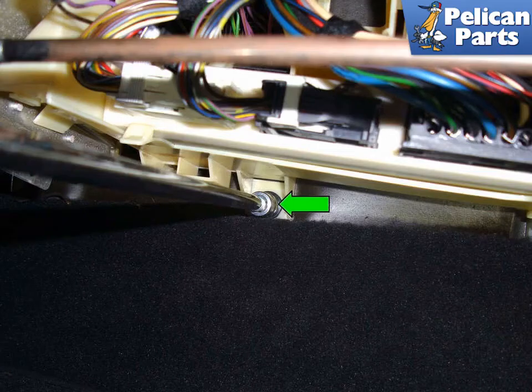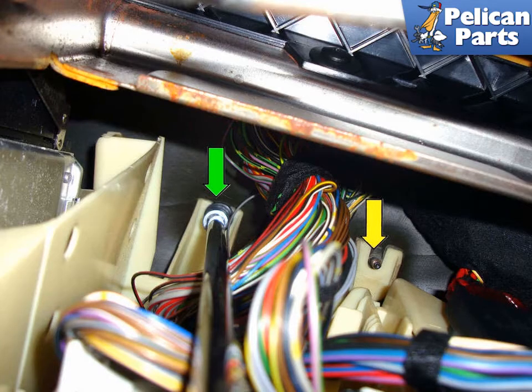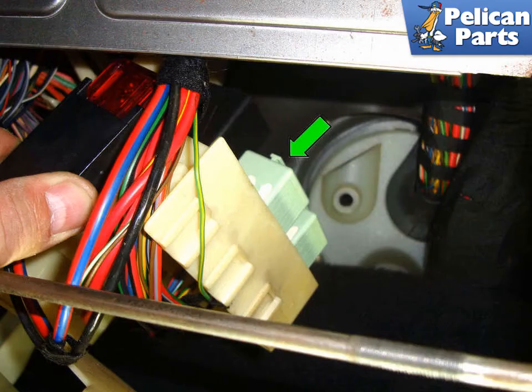Working underneath the dash on the passenger side at the top edge of the carpet, remove the 10mm plastic fastener (green arrow). You can see my extension and socket in this photo; the green arrow points to the location of the plastic nut. Working behind the glove box, looking up at the ceiling of the inside of the dashboard, remove the two 10mm plastic fasteners (green arrow). The second one is already removed (yellow arrow). Pull down the right side of the electrical housing to access the blower motor relay (green arrow).